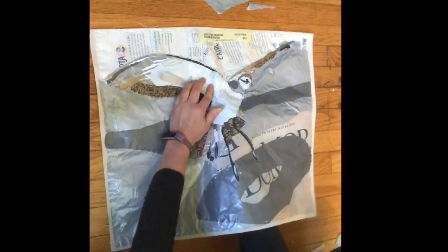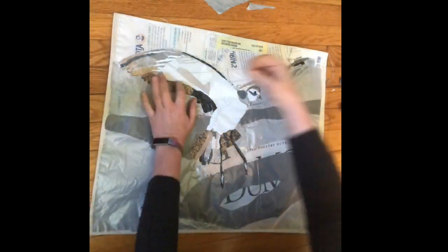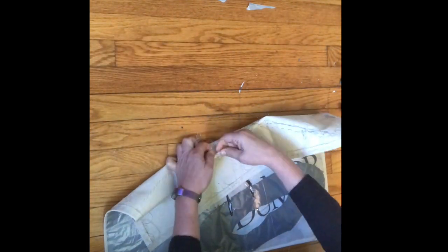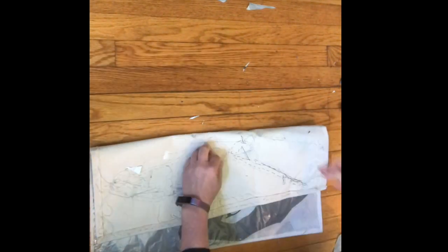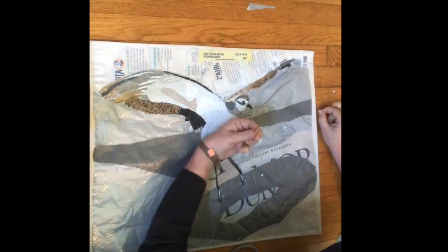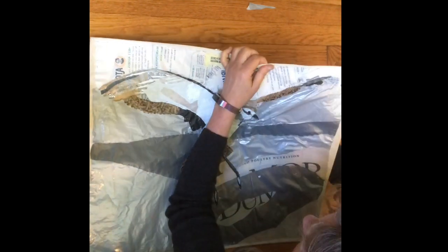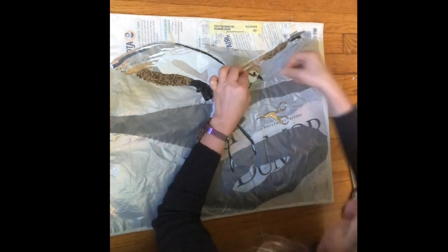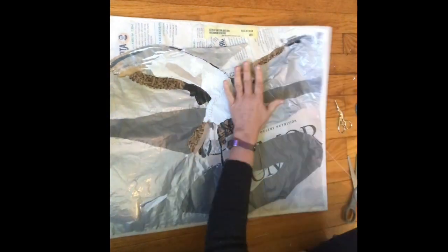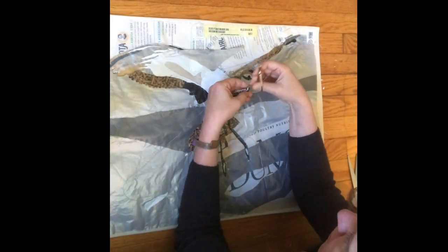Here I'm finishing up — I've already added all the feathers and the background, and now I'm trying to add some fine detail to the wing to get those shadows, and doing some fine details on the bird's face. And here I am finishing off the last little bits.